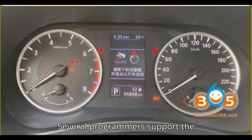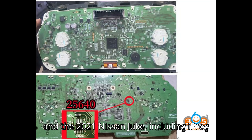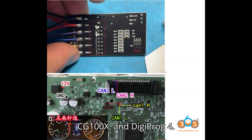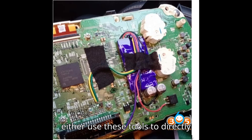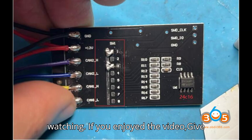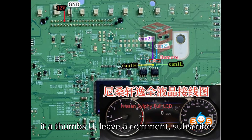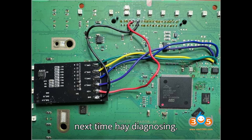Conclusion: Several programmers support the S6J329 MCU and the 2021 Nissan Juke, including iProg Pro, Orange 5, CG100X, and Digiprog 4. Depending on your preference, you can either use these tools to directly read/write the MCU or opt for a CAN filter solution to modify the mileage with additional steps. Thanks for watching — if you enjoyed the video, give it a thumbs up, leave a comment, subscribe, and hit the super thanks button. Until next time, happy diagnosing.